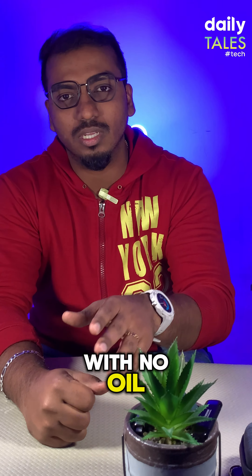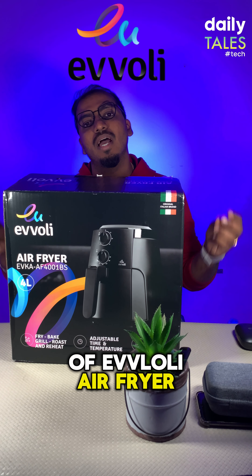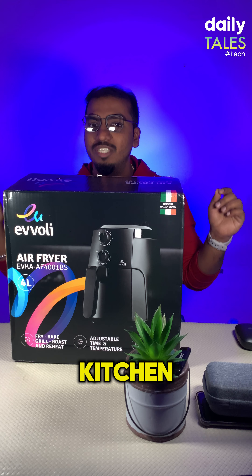Imagine eating crispy chicken or golden brown fries with no oil. Welcome to the world of Evoli Air Fryer, a marvel of modern kitchen.